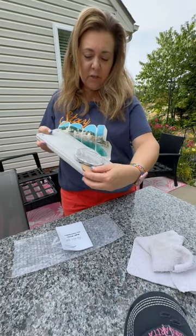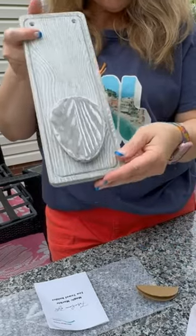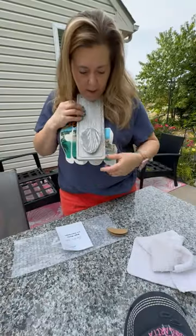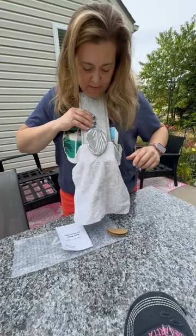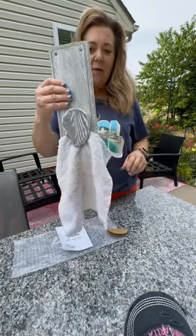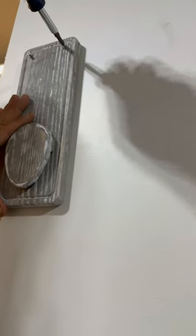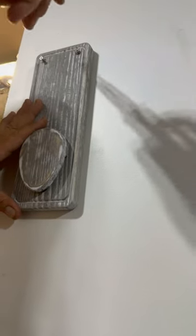It comes shipped in a set of two like this, and underneath here is a marble. You can hear that — when the marble slides down it's actually set to go. Once this is mounted on the wall, you put this here and the marble catches the towel. Isn't that so cool? A really simple idea.